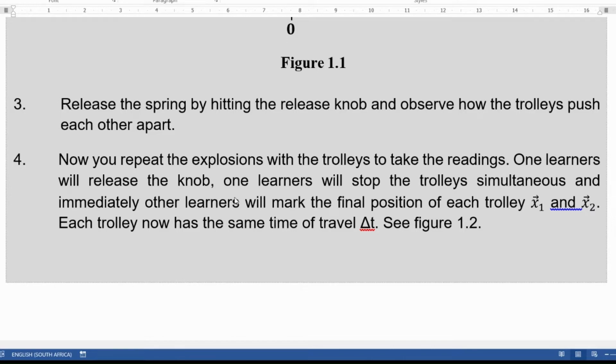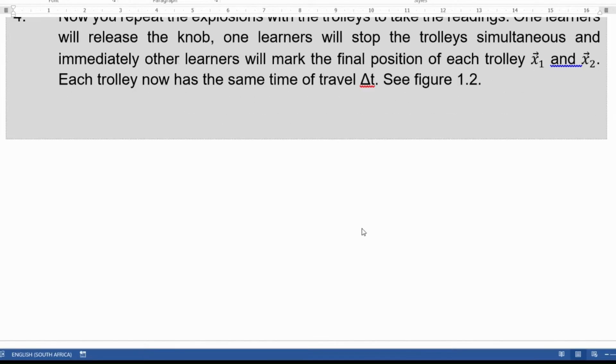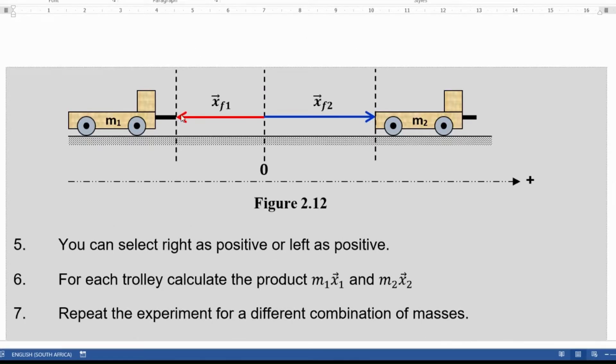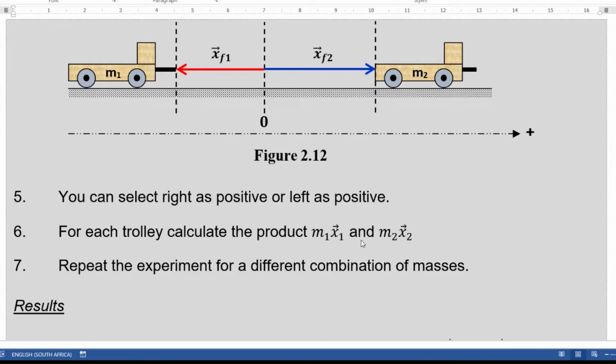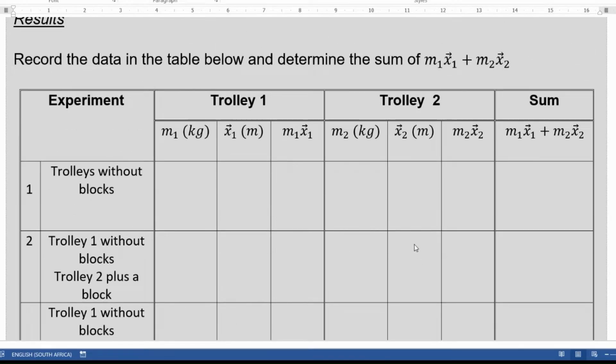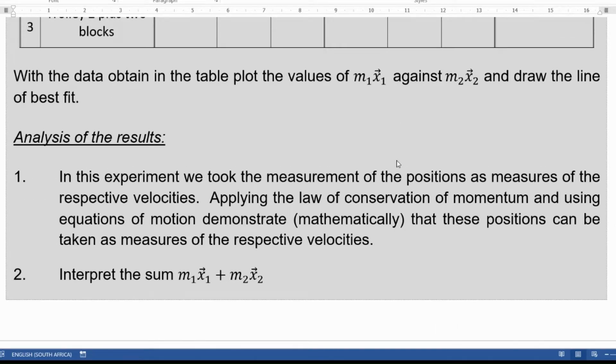One learner will release the knob, one learner will stop the trolley simultaneously, and immediately the other learners will mark the final position. If done with three learners the reading will be very accurate; with only one learner the reading won't be as accurate. Each trolley must be stopped at the same time — be careful because it's easy to stop one trolley before the other. You can select right as positive, since we are working with position which is a vector quantity, so left will be negative. For each trolley, calculate the product M1X1 and M2X2 — you will see this in the table.